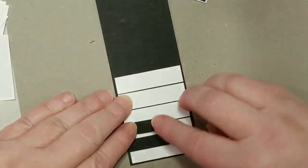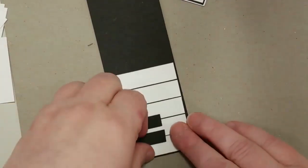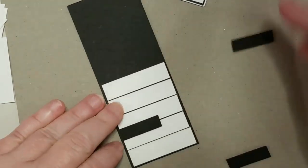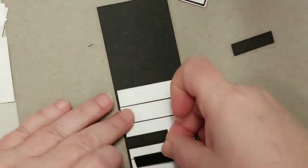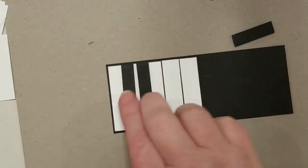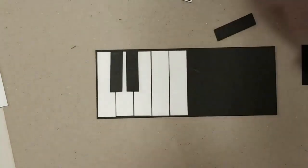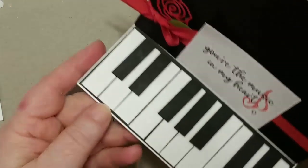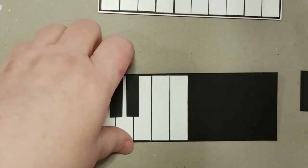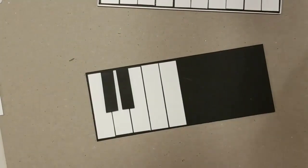You can see how I'm putting these on. With the piano keyboard pattern, you do three white keys and then two black keys, then skip, then do three in a row — and then skip again and do the last two. That's how the keyboard comes together. I can always finish that up later.